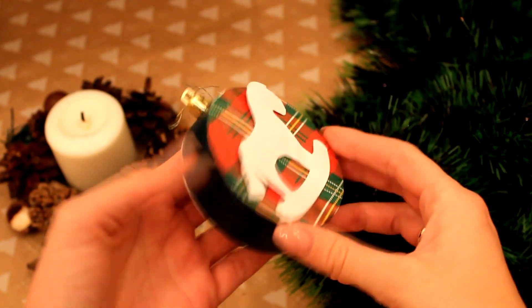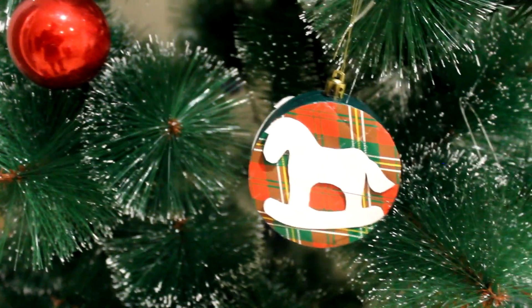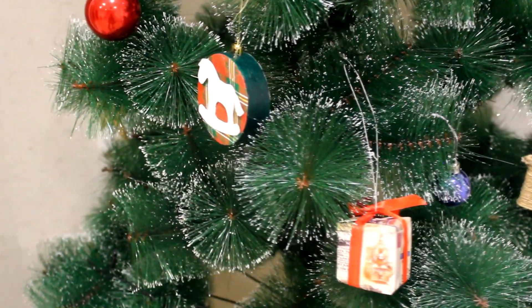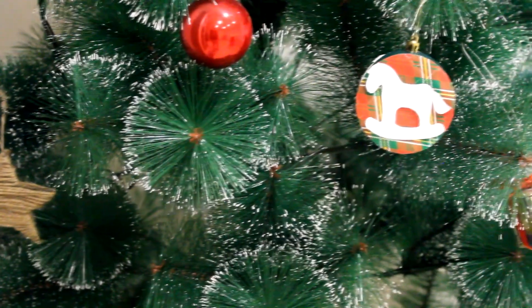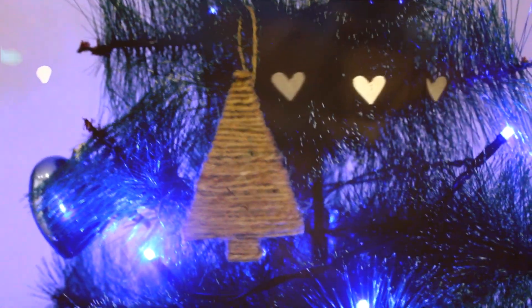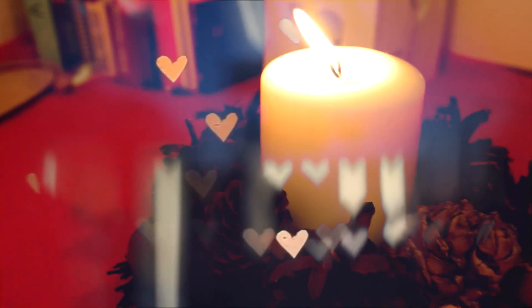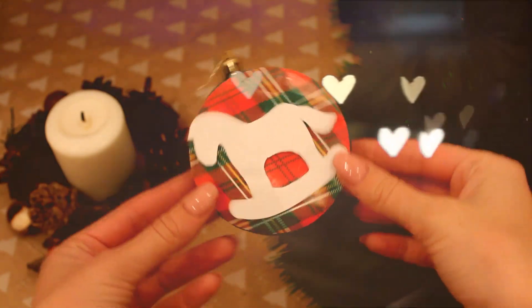Вот такая лёгкая, классная игрушка, которую мы, по сути, сделали практически из мусора. Я надеюсь, вам понравился данный ролик. Если это так — оцените его пальцем вверх. Я очень старалась, и мне безумно понравились эти идеи — они такие бюджетные и классные. С вами была Кристина, новогоднего вам настроения! Повторяйте DIY и скидывайте фотографии мне в группу — будет очень интересно. И я с вами прощаюсь, пока-пока!